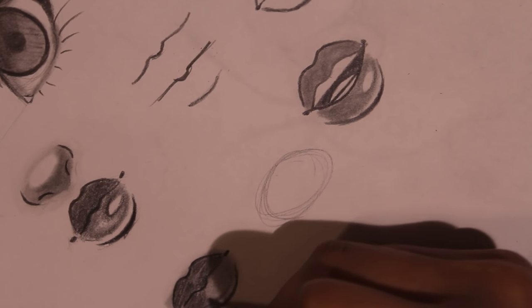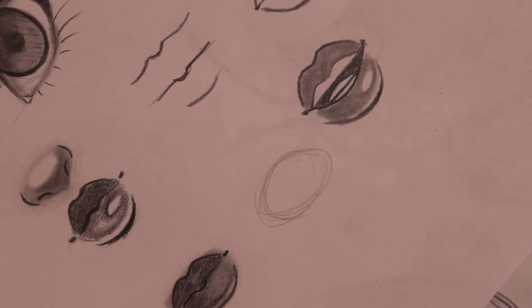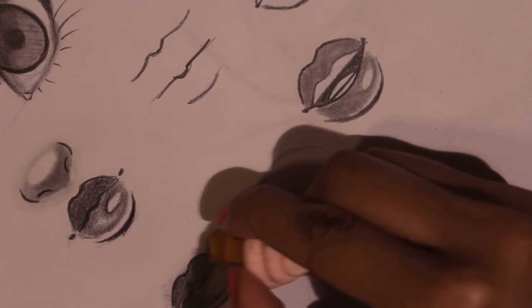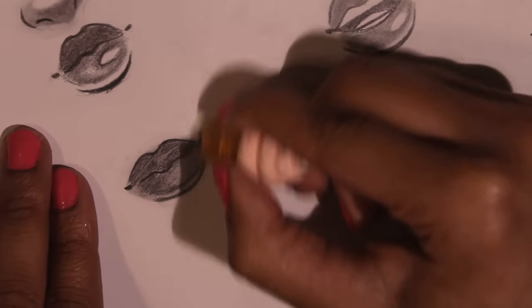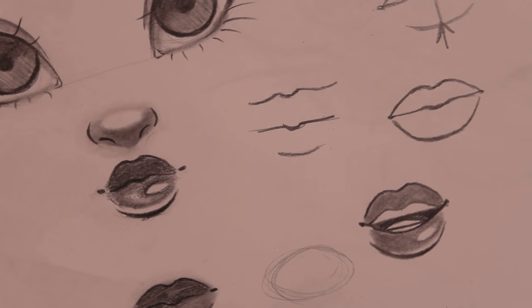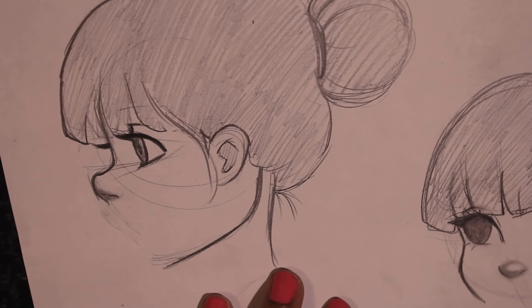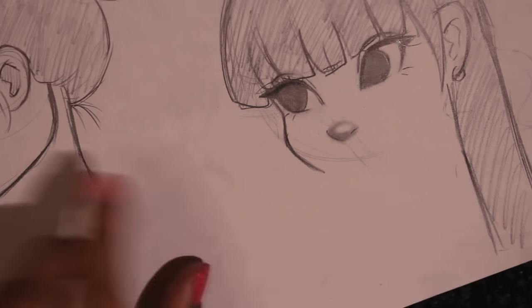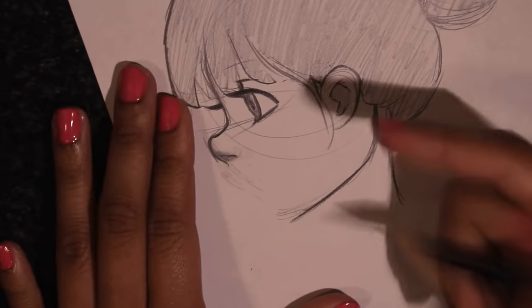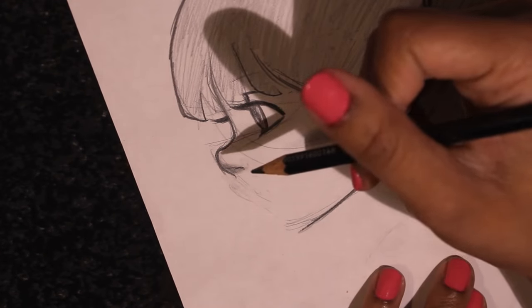Lips are really fun — I just love drawing lips and noses, they're just so much fun. So yes, this is how I draw lips from the front view. Next I'm going to show you guys how to draw them from the side profile and the three-quarter view.